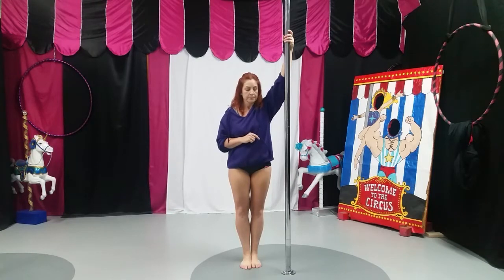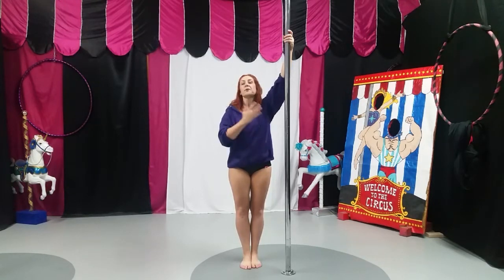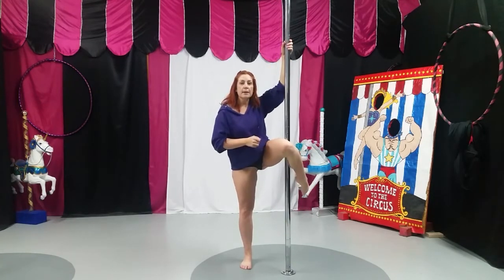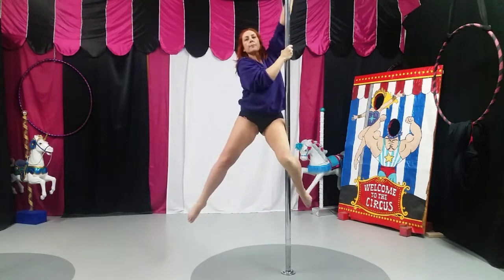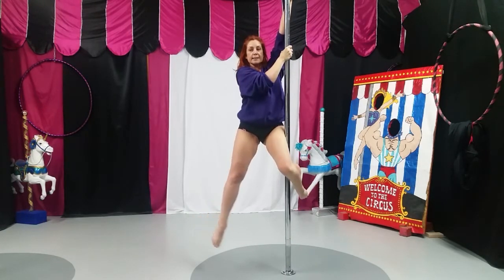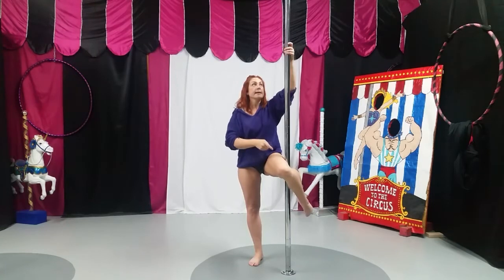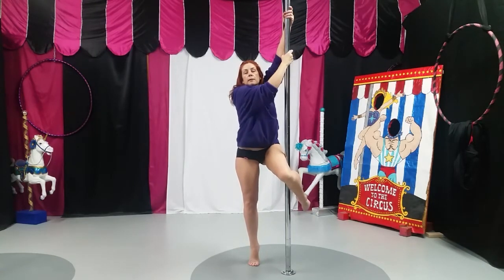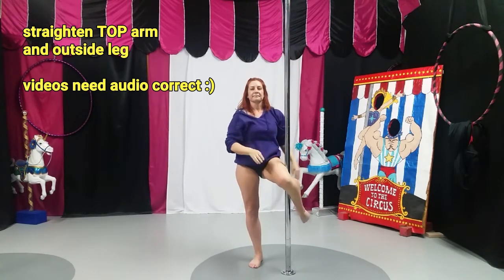The second move is a knee sit — half a firefly, half a front hook stag, whatever you want to call it. You're going to place the inside knee up on the pole, reach with the top hand, reach with the bottom hand, and pull up. Make sure there's still a bend in this knee and that the top hand is straight. Knee at a diagonal, reach with the top, pull up, straighten the top leg, straighten the outside leg. That is the second move.